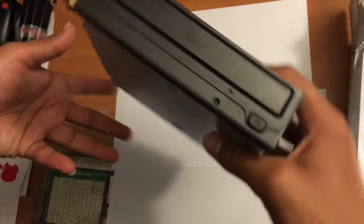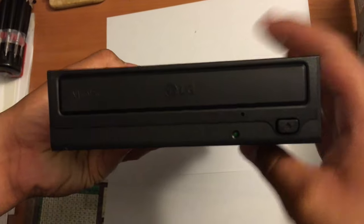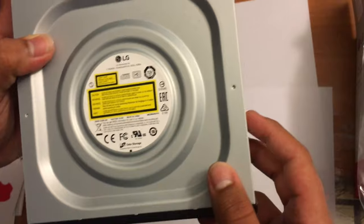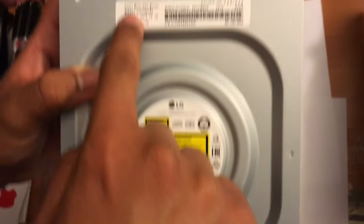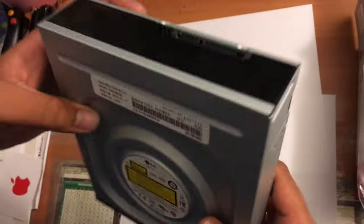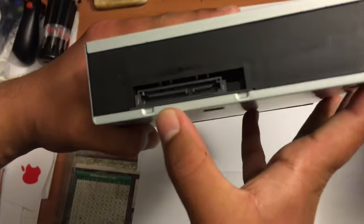Taking out the DVD writer from the box, here's what it looks like. It says M-Disc and LG on the front, there's a button, and a new design at the top. It tells you 'Super Multi DVD Writer,' the model number, and the serial number. On the back of it, you have the SATA connector.